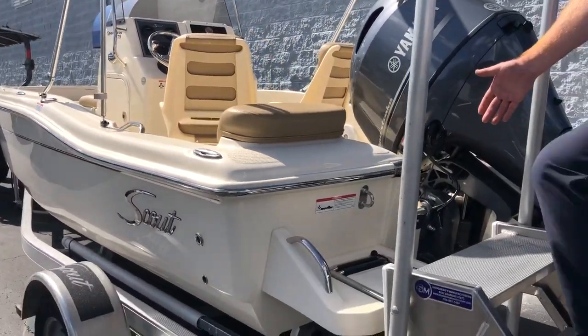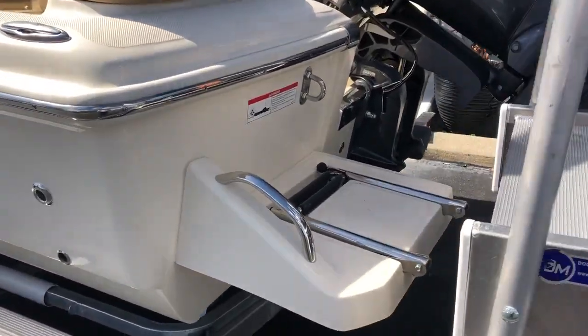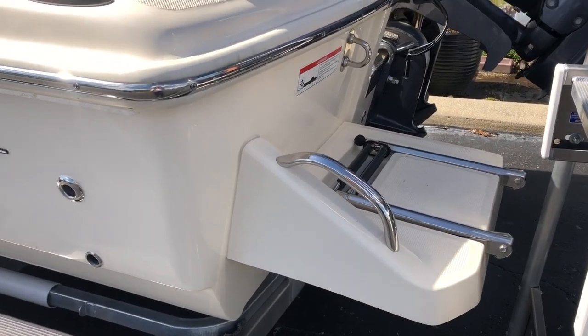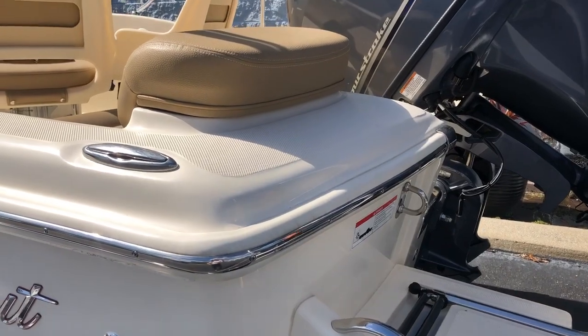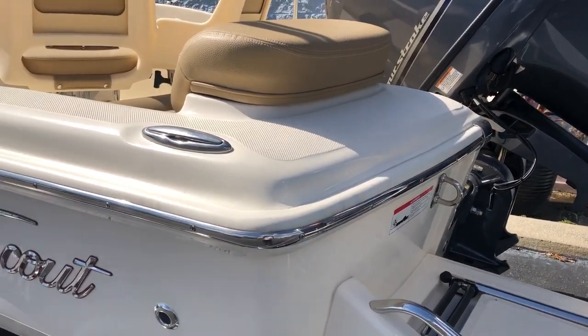As you walk on, you've got a nice fiberglass swim ladder with a two-step retractable stainless steel ladder. You've got tow hooks or lift hooks on the transom, and a nice grab rail for getting in and out of the water.